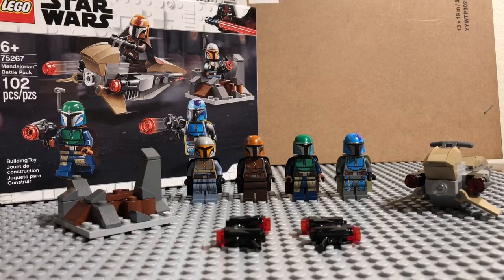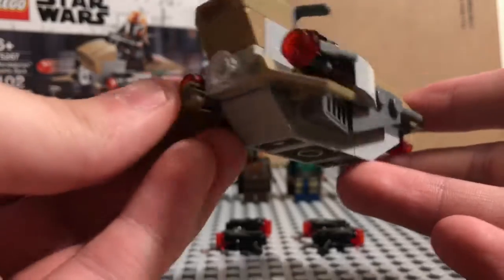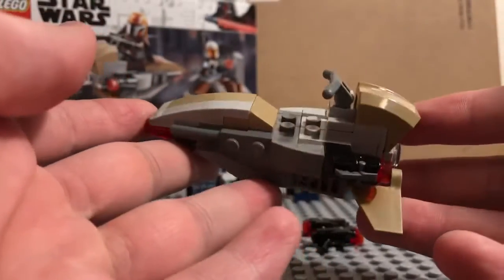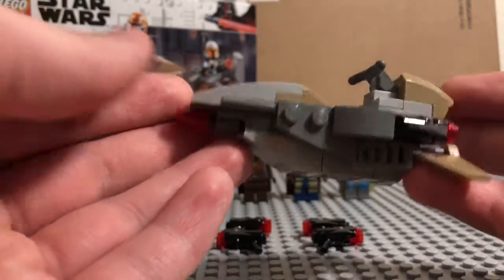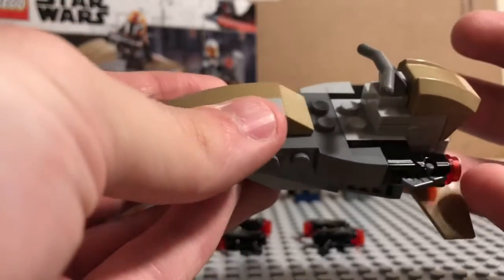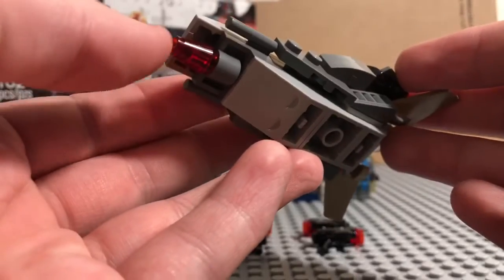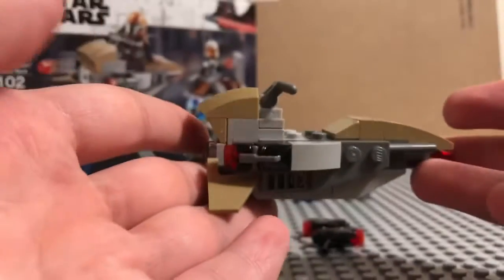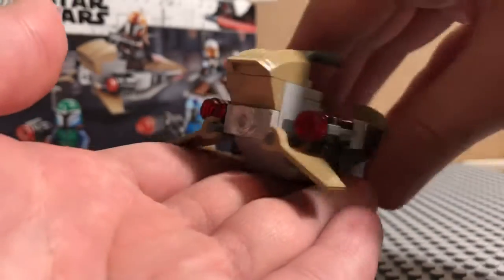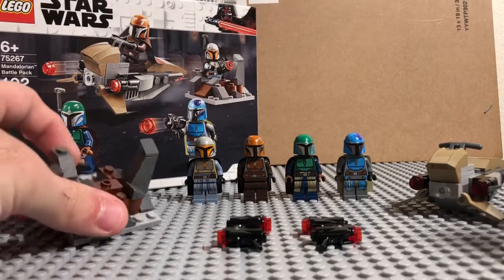So let's start with the actual build. You got the little speeder bike right here with stub blasters on the side. They actually incorporated a good amount of color schemes — the light gray, the kind of tan, sandish color, and light gray on the bottom. It's a small build, but for 102 pieces it's a great build, not going to lie. Definitely a lot of pieces you can use in your sets if you're building a MOC. That's the speeder bike right there.